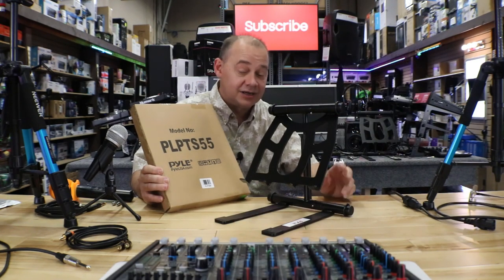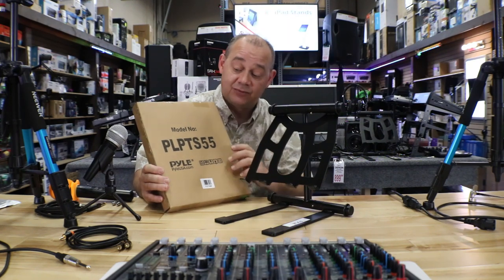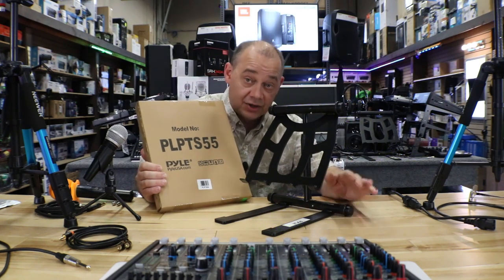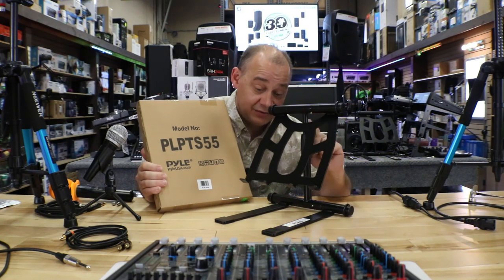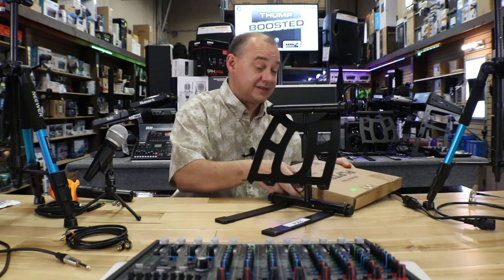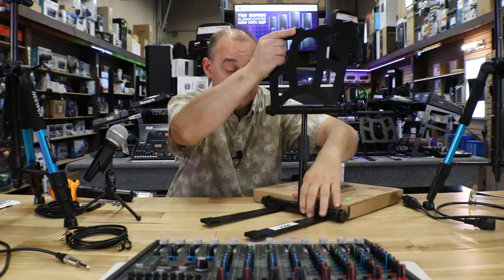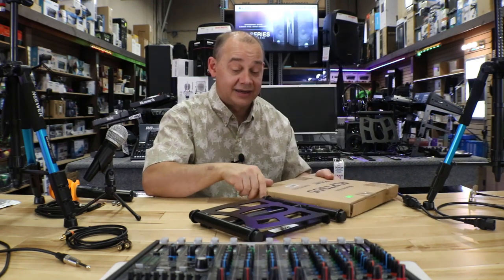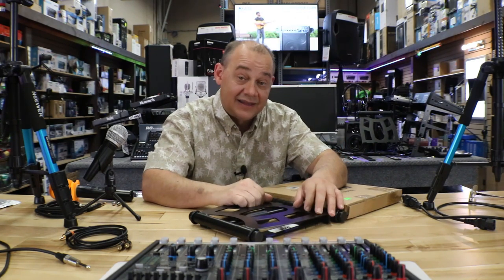The number one most asked question on my mixer videos is: what is the stand that the mixer is placed on? It's called a PL PTS 55 from Pyle, which is available in our showroom and also on Amazon — links down below. This does swivel and it's height adjustable. You press this button here, adjust it, hit this button and the whole thing packs away, comes with a bag. If you want something to show off your mixer, this is the way to go.